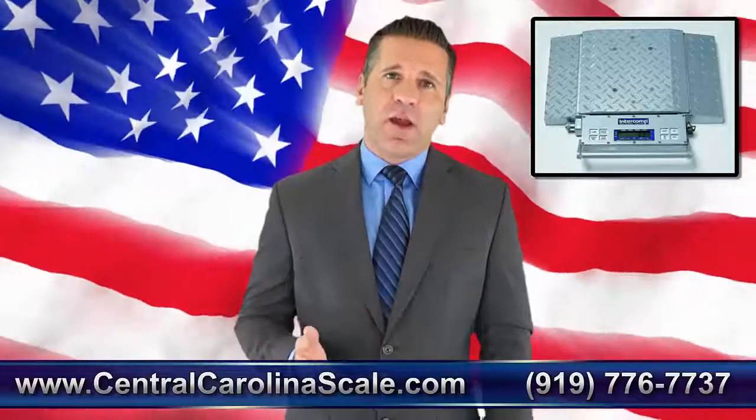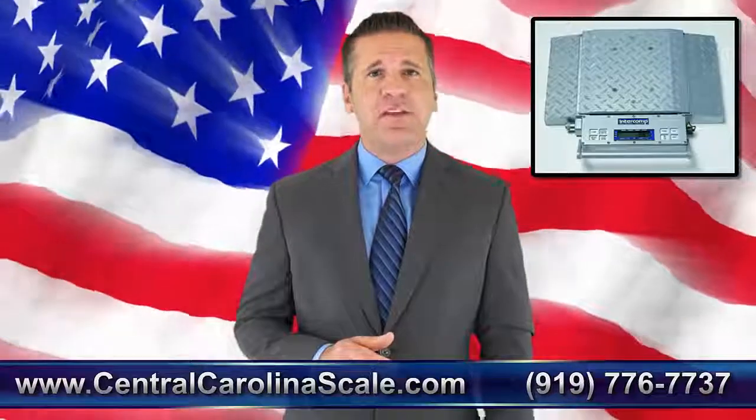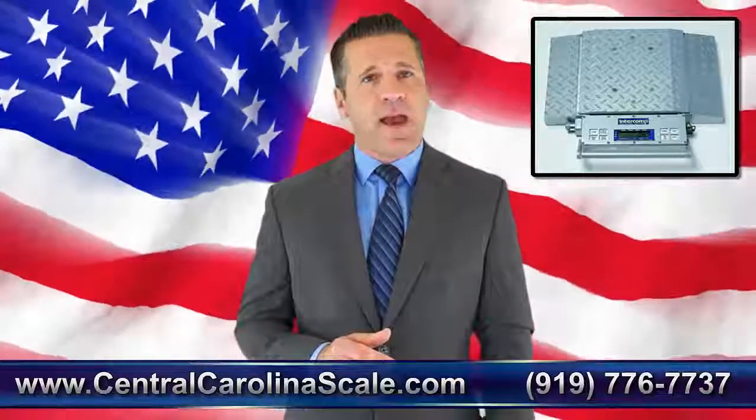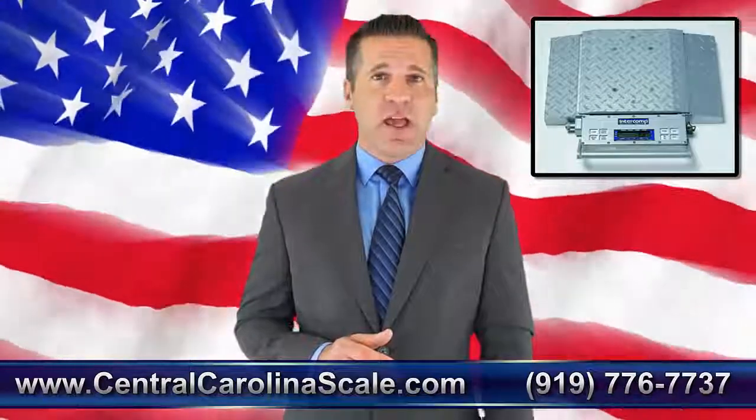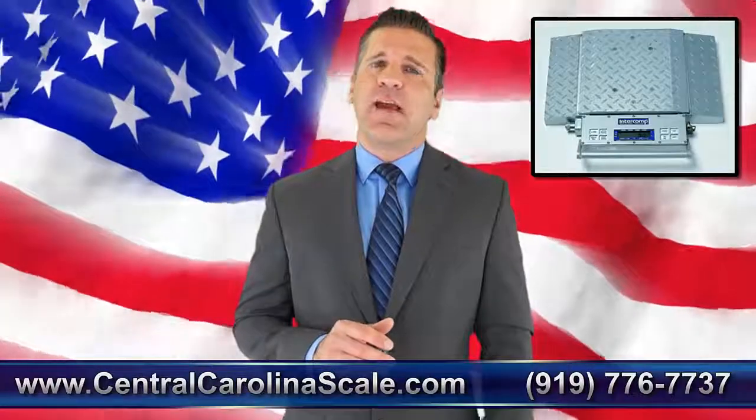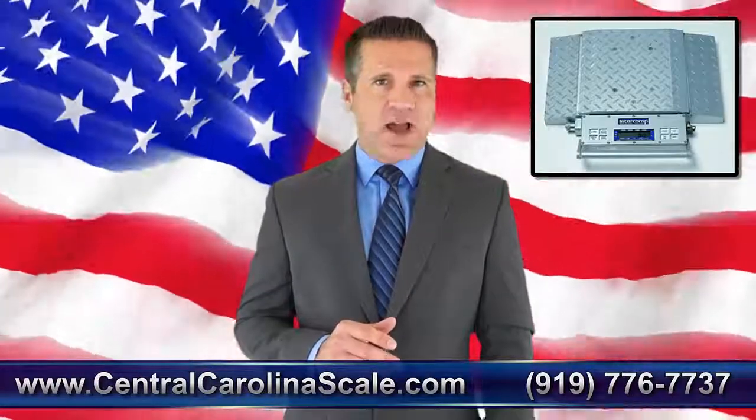Thanks for watching our video on the Made in the USA Intercomp PT-300 Wheel Weigher. If you have any questions or would like a quote, please contact us by phone at 919-776-7737 or visit our website at CentralCarolinaScale.com.